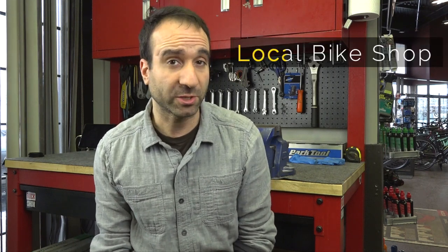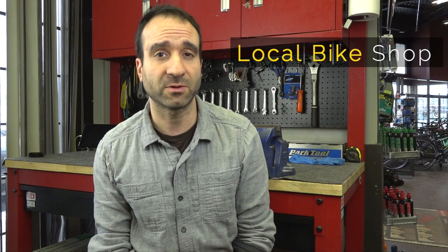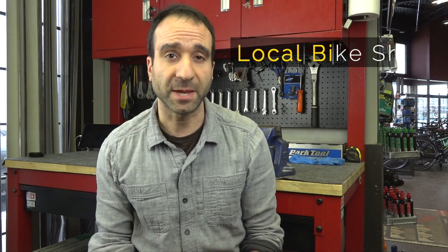There you have it. If you have any problems with your bike, please bring it into your local bike shop and have them take a look at it. It could cost you anywhere from $15 to $35, give or take, to fix your brakes. Thank you for watching this video and I'll talk to you later.